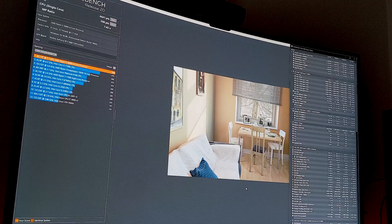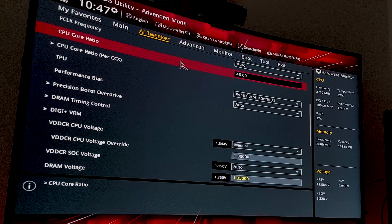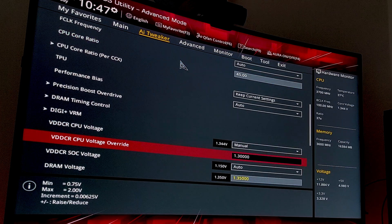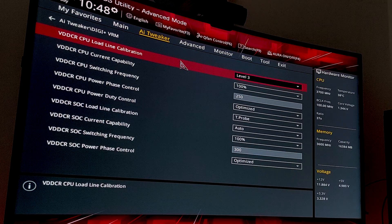It's looking pretty good with just PBO enabled, so I'm going to jump into the BIOS and see if we can match the current settings we were getting with PBO, and once we've confirmed that's stable we'll try and push that clock speed higher. In the BIOS I've dialed in the overclock starting point — basically matching PBO settings. We've got a core ratio of 45, started out at 1.3 volts to match PBO, and we've also set our LLC to Level 3. Now I'll jump back to the desktop and see if we're stable.